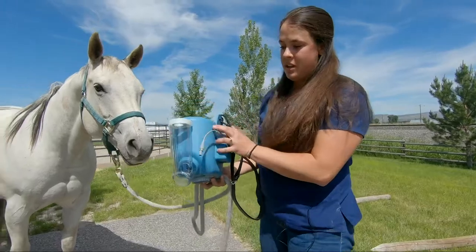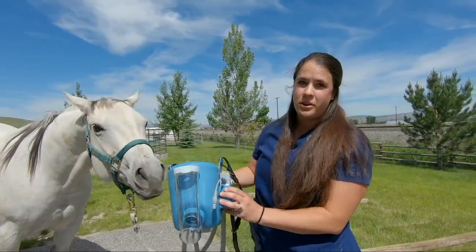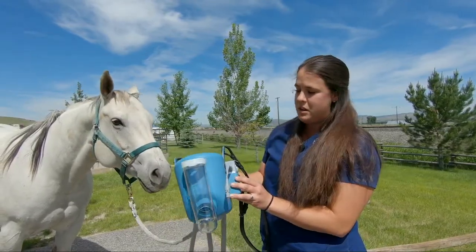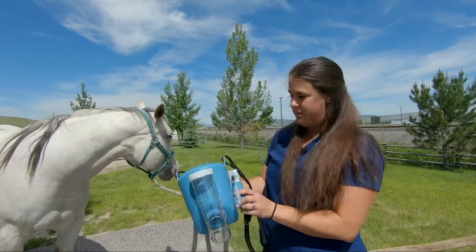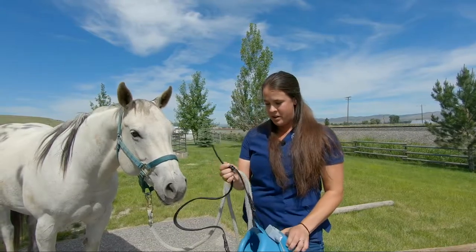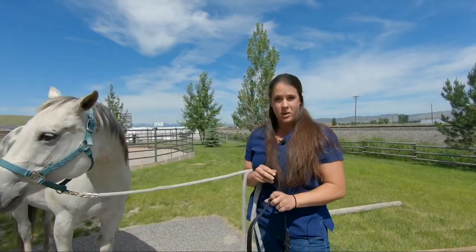So this is the nebulizer. Montana Equine is a distributor of this product, so you can grab these from us if need be, or we do rent them out to clients for treatment. What you end up doing for most horses that have never been around this nebulizer is you kind of show it to them and make sure that they're going to be okay with it.